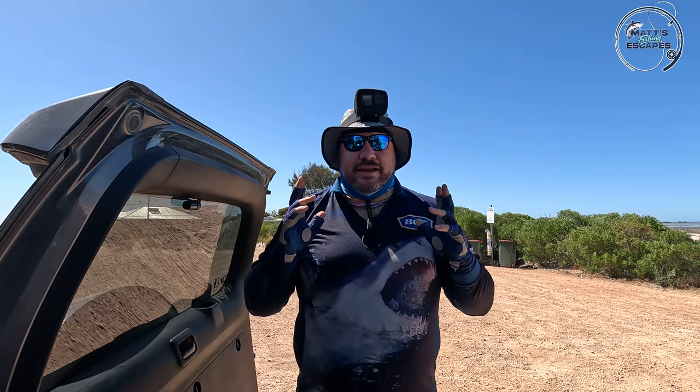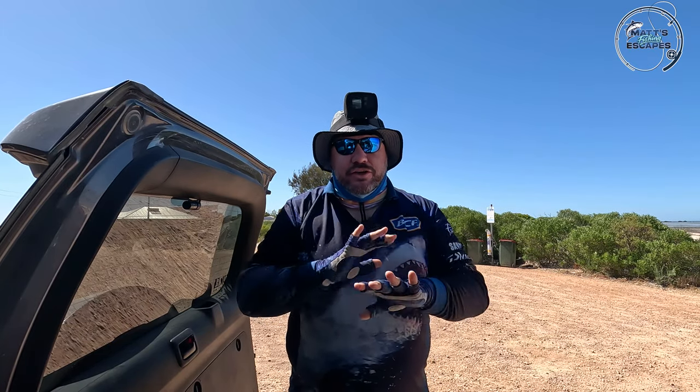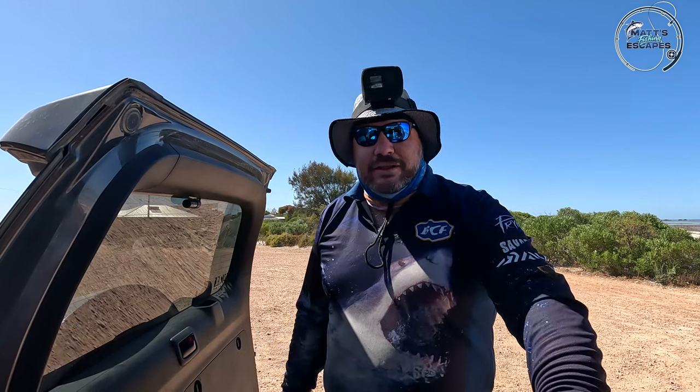G'day guys, welcome back to another video and thanks for joining us. I'm a bit excited today — we're trying something new, as you know on my channel I generally am doing something new.